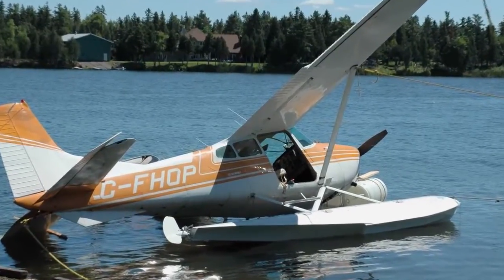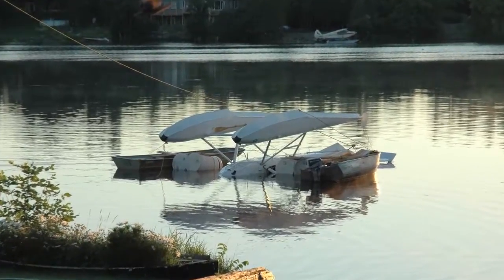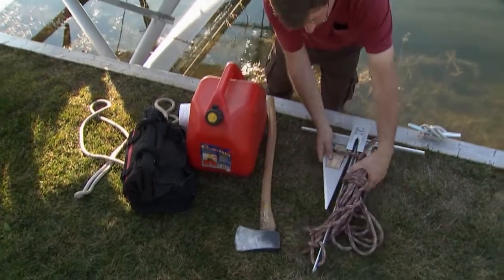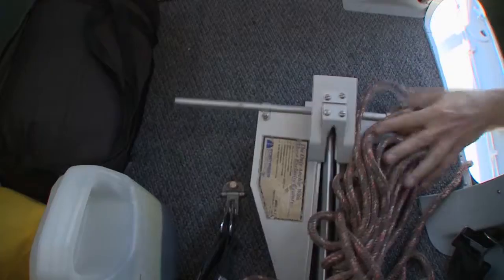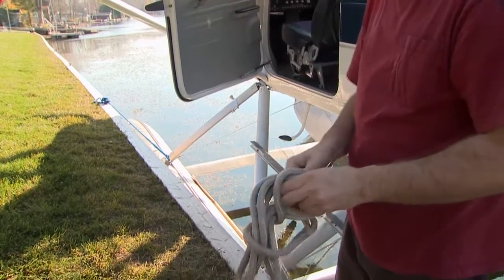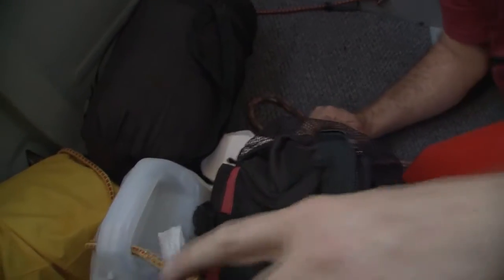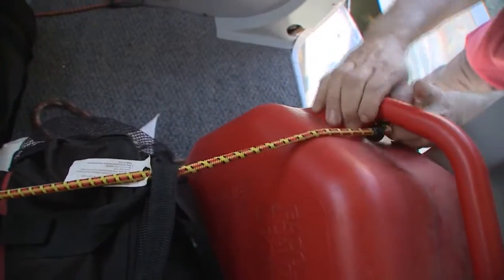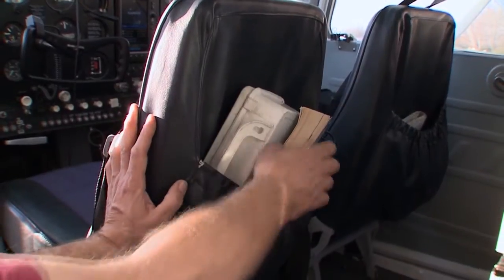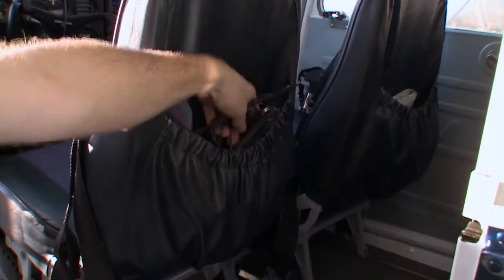Many float plane accidents happen on takeoff or landing, and when they do, they're abrupt and dramatic, with the aircraft generally ending up inverted. So let's talk about cabin preparedness. Flying baggage, toolboxes, anchors and axes can all become potential killers during a crash. Mooring lines can unfurl into an impenetrable web, trapping you and your passengers inside the overturned aircraft. It's critically important to ensure that everything in the cabin is stored and secured. As part of your pre-flight inspection, consider everything on board that could create an obstacle to safely evacuating the aircraft, such as headset, GPS or portable radio cords.